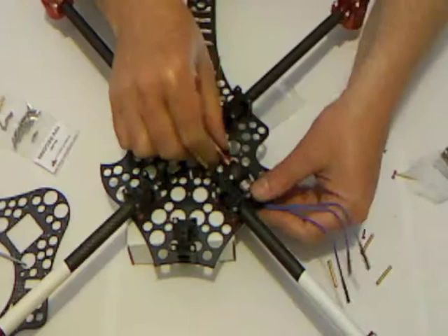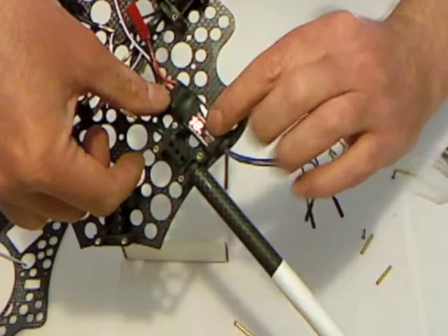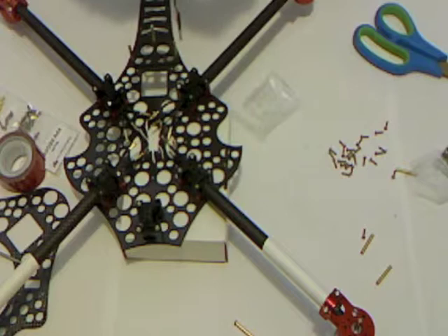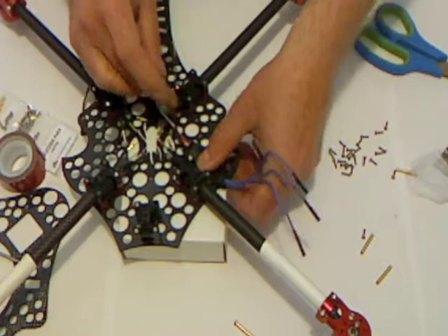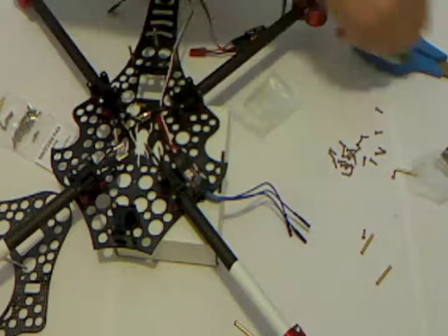The instructions say to use a cable tie to hold the ESCs in place, and you can see there's a pair of screw holes either side as clearance holes for a cable tie. But I prefer to use double-sided tape to hold them in place, so that's what I'm going to do. The instructions say cable ties — it's up to you which way you go. I know some people who do both: a bit of double-sided tape on the ESC and then a cable tie around it as well. I'm just going to pop all four of these quickly into place.